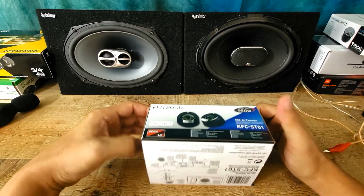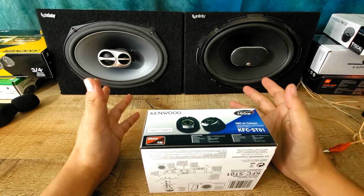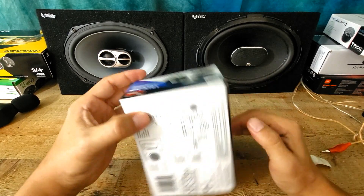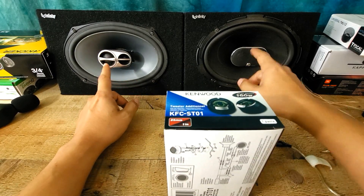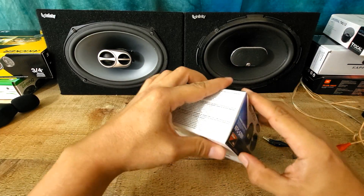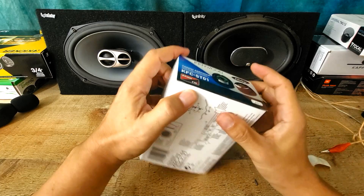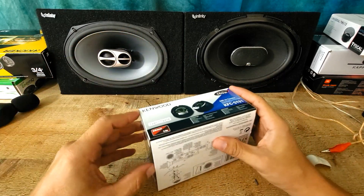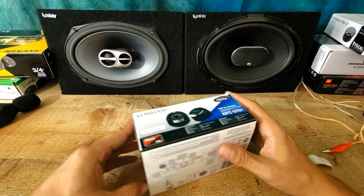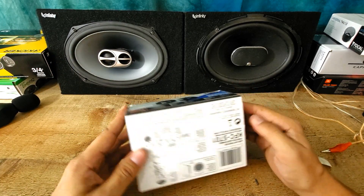Let's unbox and we're gonna do the sound demo also on the same video. The reason why I have two speakers — if this tweeter outperforms these speakers' tweeters, then this is definitely an upgrade. As I did on previous videos, some tweeters are very expensive but they cannot sound even close to these tweeters, so those would be just a replacement.